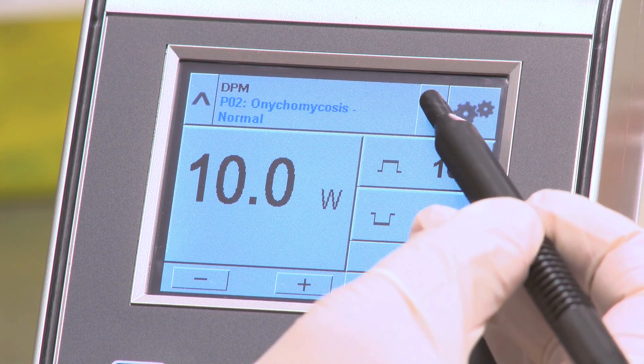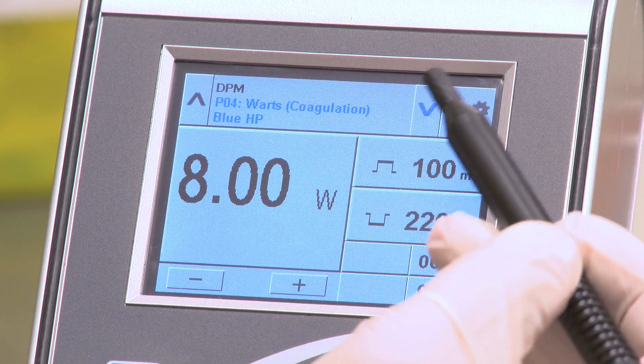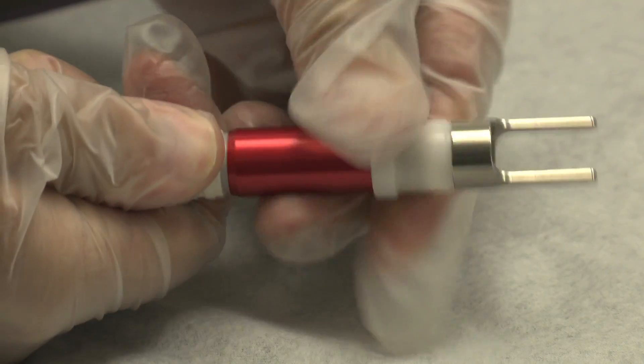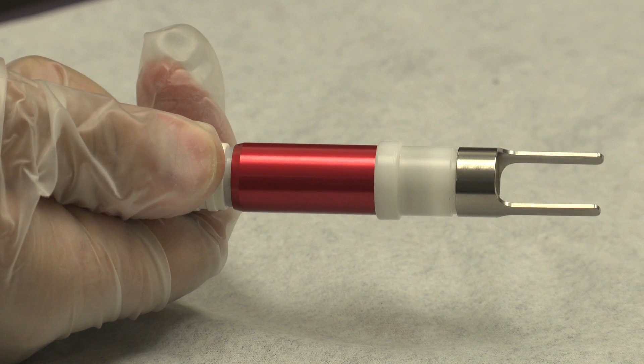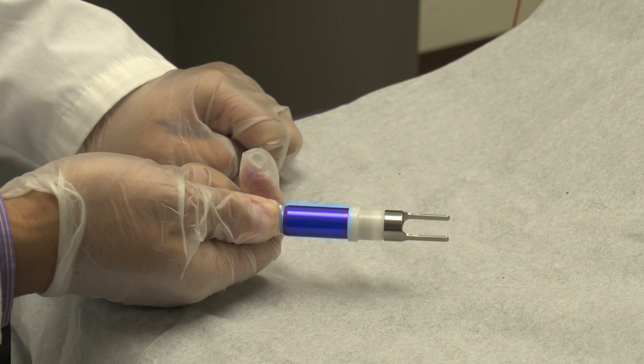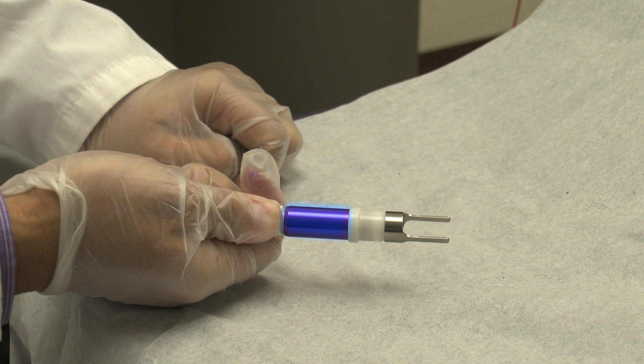Next, turn on the device and ensure the settings match the handpiece you have selected, red or blue. Red is more suitable when performing a milder treatment involving coagulation or drying out of the wart. Blue is more appropriate when a more concentrated energy is needed for carbonizing the root of the wart, as seen in this video.